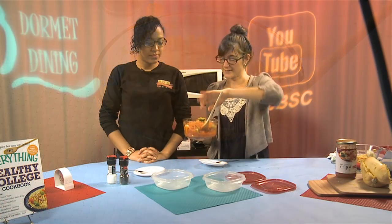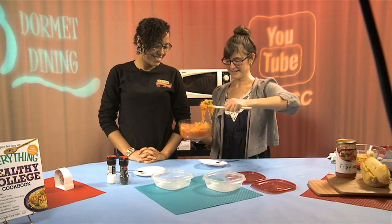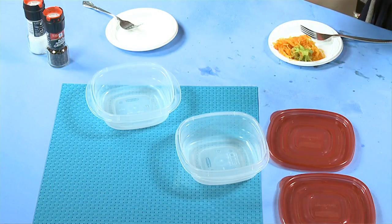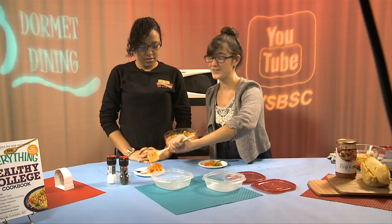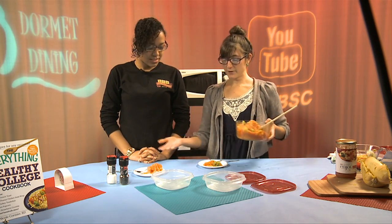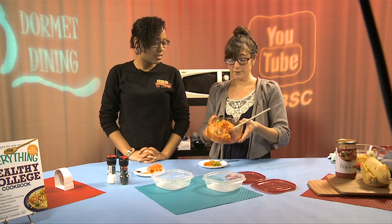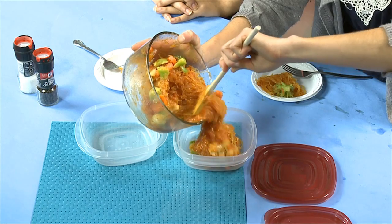We're going to do a little taste test to see if you can tell the difference between spaghetti squash and pasta. This is a completely vegetarian meal — it's all vegetables. You can make two different meals with it, but this is a great recipe because it makes so much. If you put leftovers into individual containers, you can have two additional meals. It will stay in your fridge up to seven days.